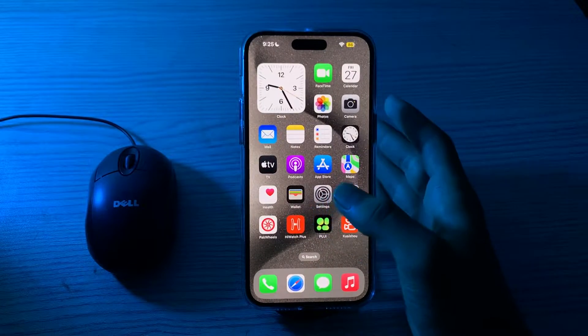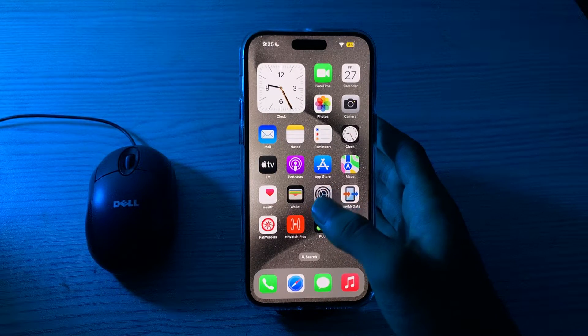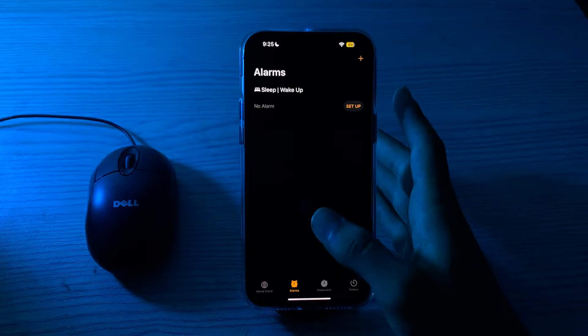First of all, you have to check your alarm settings. Make sure that your alarm is correctly set with the right time, sound, and repeat options. Open the Clock app, tap on Alarm, and verify that your alarm is configured correctly.